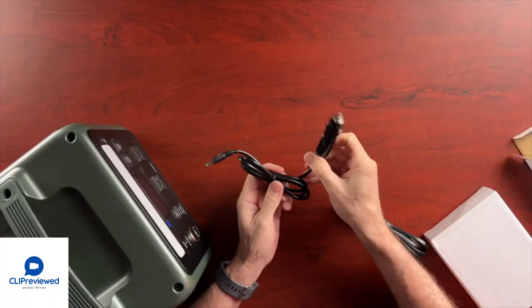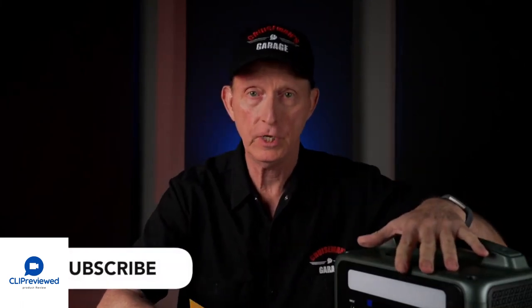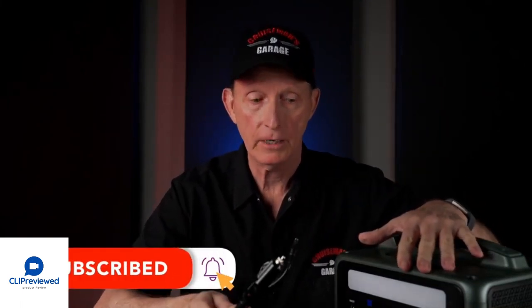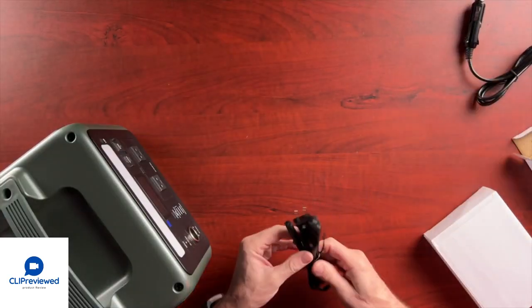We have some different cables. This is a car charger, and I think this is so that you can charge this unit using a car battery. So if you're out camping or something and you want to make sure this is fully charged, you can just plug that into your cigarette lighter on your car and charge it up.